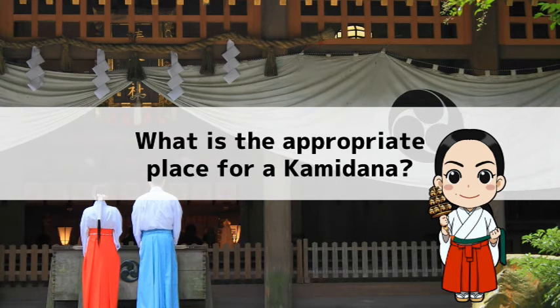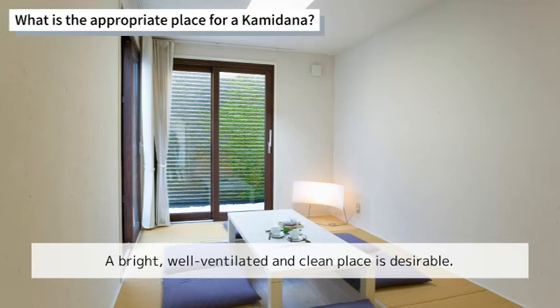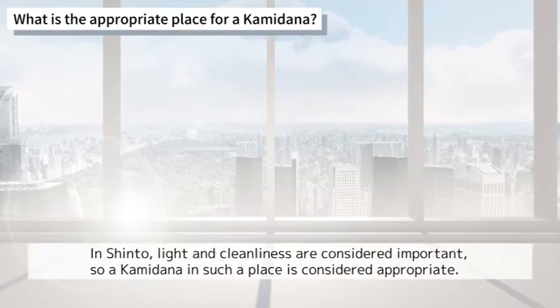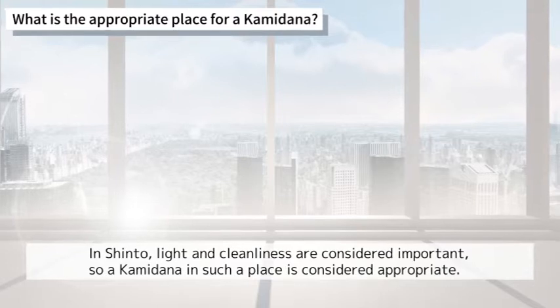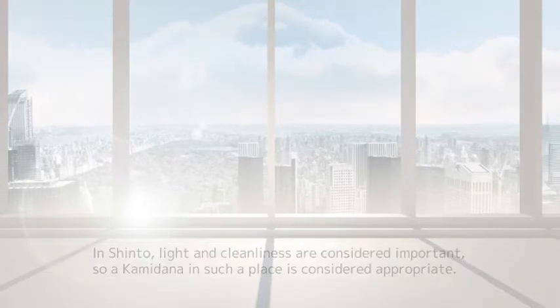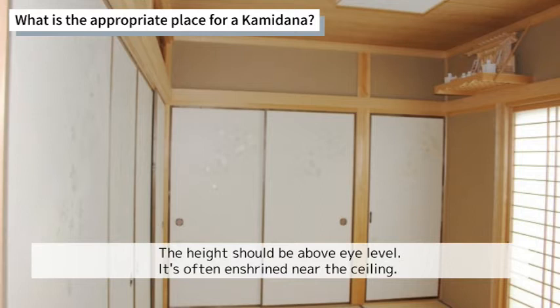What is the appropriate place for a Kamidana? A bright, well-ventilated, and clean place is desirable. In Shinto, light and cleanliness are considered important, so a Kamidana in such a place is considered appropriate. The height should be above eye level, and it is often enshrined near the ceiling.